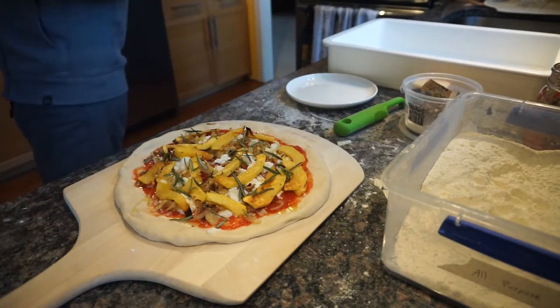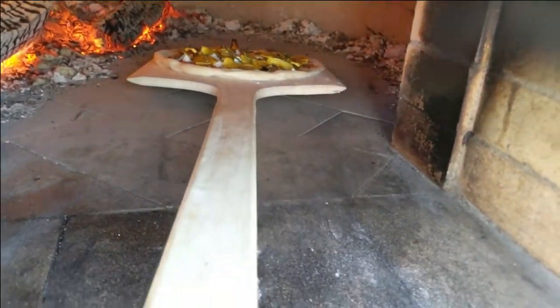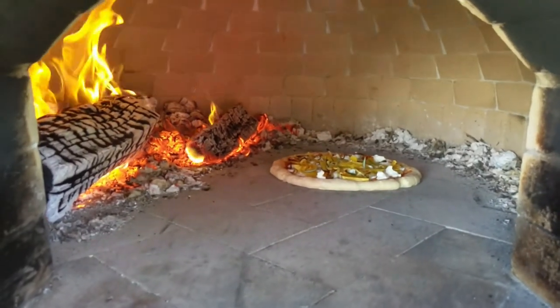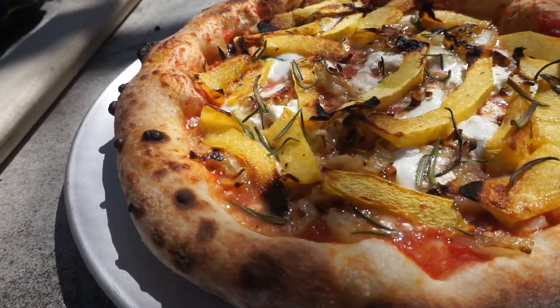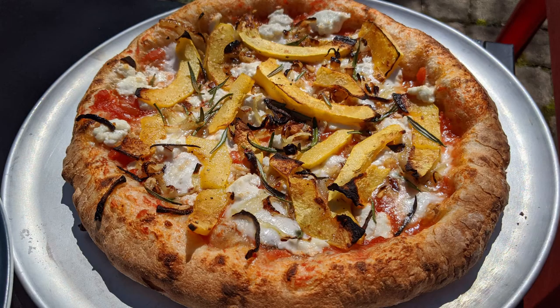We now head out to the oven to bake our pizza. We slide the pizza directly onto the hearth and bake for about 90 seconds. And there we have a Neapolitan style roasted acorn squash pizza. We'll see you next time.